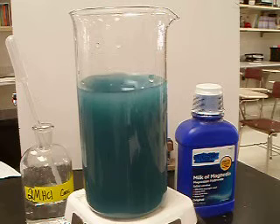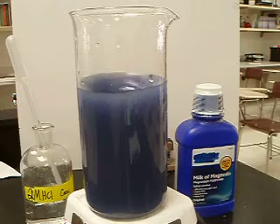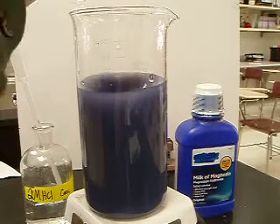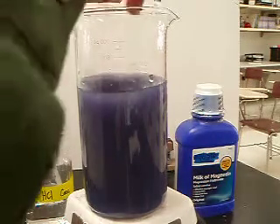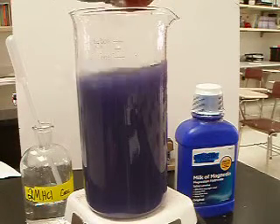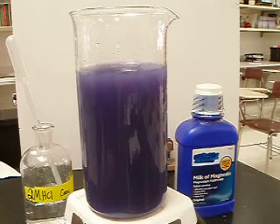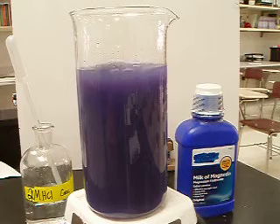So we can use the fact that we know how to change the rate of a reaction — such as dropping a few ice cubes in. We can cool the reaction down to slow it down. It will also slow the dissolution, the dissolving, of milk of magnesia. So we'll give that a moment to get cold.